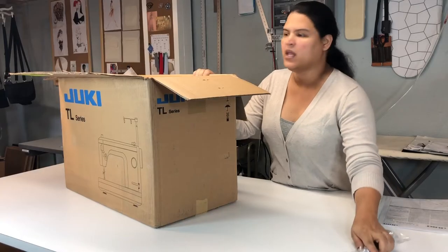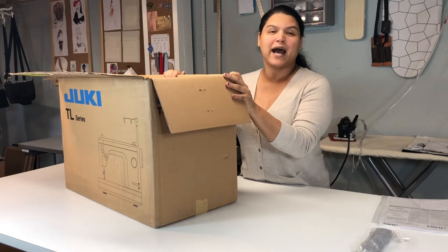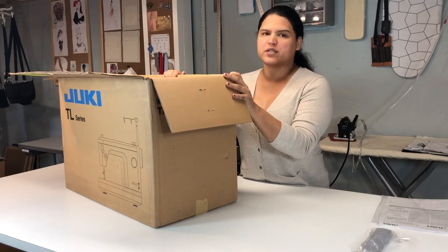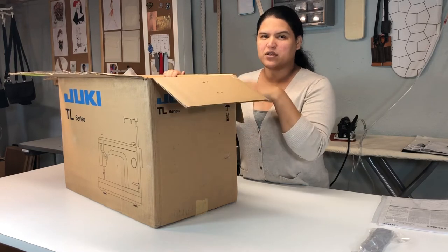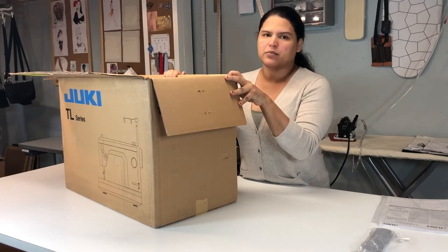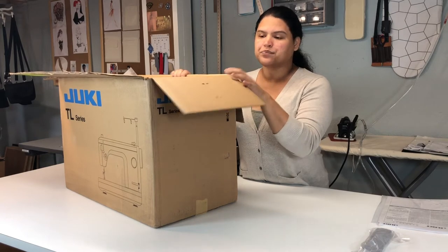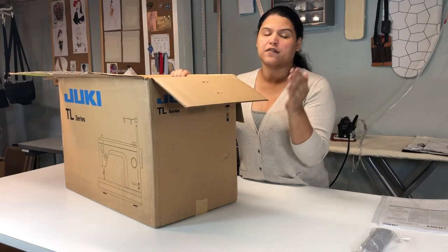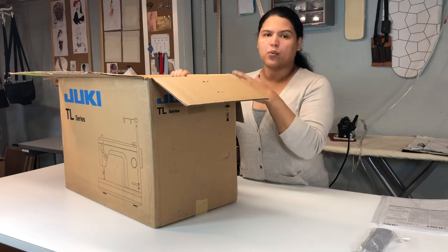The first thing that came out is the pedal — this is the foot pedal. Normally I would call this machine a kind of hybrid between a regular home sewing machine and an industrial machine, and that's the reason I got this one. I can take it with me — just put it in a plastic box and take it wherever I go — and it gives me all the quality of an industrial machine but in the size of a home machine.